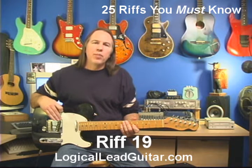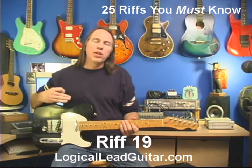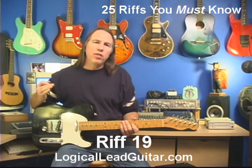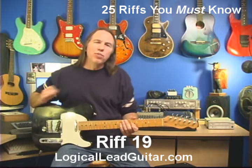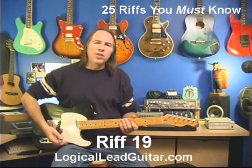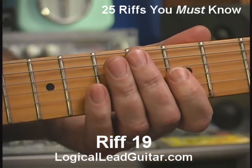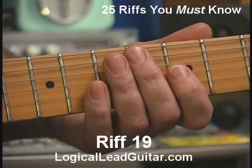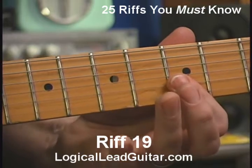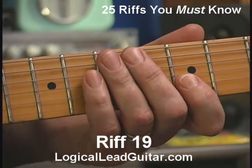Riff number 19. I'm going to take that riff that I just did in number 18 and combine it with a little bit of that Chuck Berry number 2 riff we did a little earlier. I'm going to start out with riff 18, just as we did, straight up to the high A note, but then I'm going to come back down that pentatonic pattern.